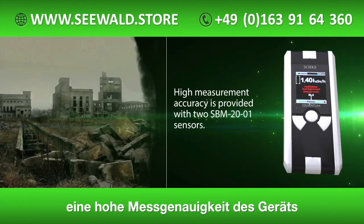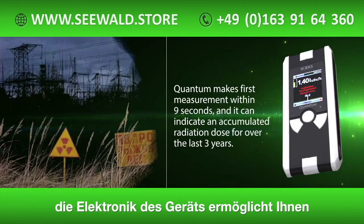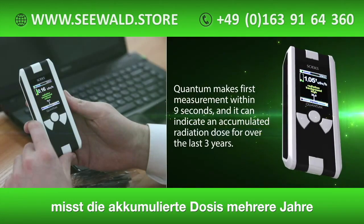High measurement accuracy is provided with two SBM2001 sensors. The first measurement is made within nine seconds, and it can indicate an accumulated radiation dose over the last three years.